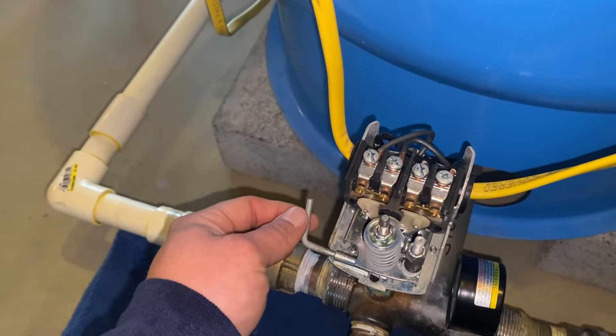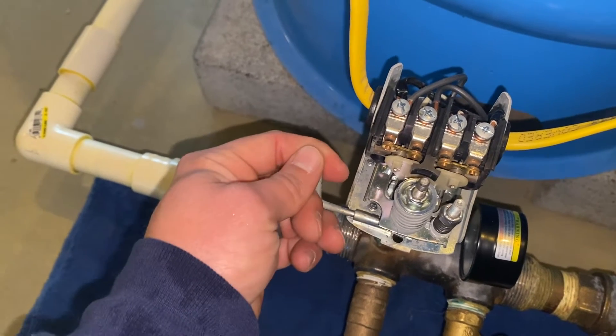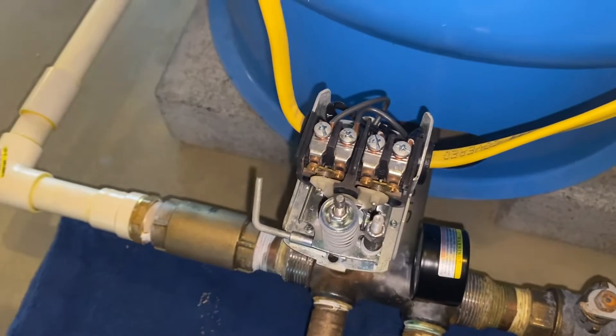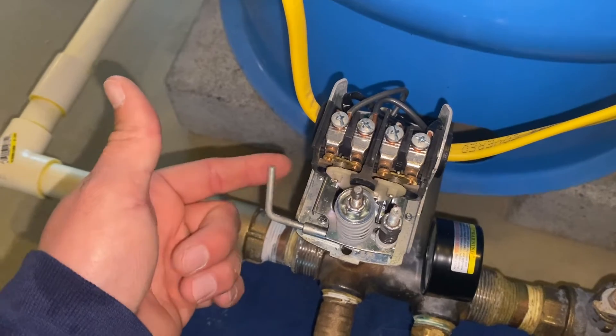If you lose power and your pressure drops below 25 psi, what you need to do is hold this up — that will push the contact plates in, which will help build the pressure in the pipe to get it back to where the pump goes to its auto setting. Super important: before you call a plumber, come down here and check this if you have one.